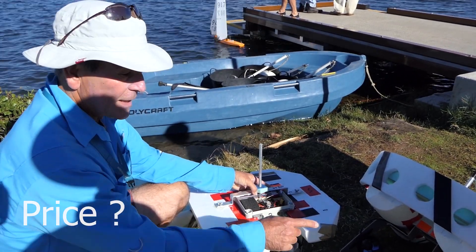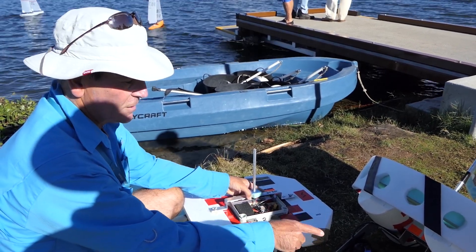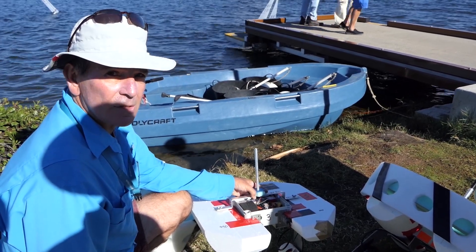So far, with the large motor, we think a budget for these vehicles would be about $1,500 for this vehicle, and with the smaller motor, around about a thousand Australian dollars.